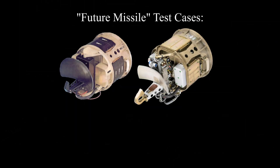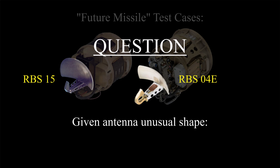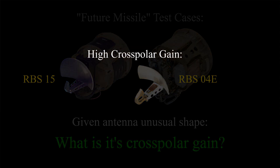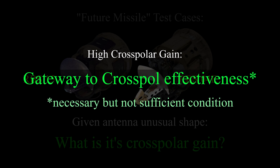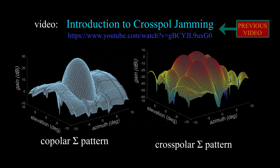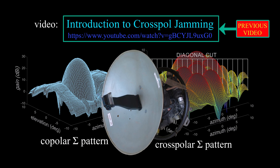Treating the RBS-04E or RBS-15 as future missile test cases, here's the question: given the antenna's unusual shape, what is its cross-polar gain? A high cross-polar gain is a gateway to cross-polarization jamming effectiveness — it's a necessary but not sufficient condition. In a previous video I explained that the cross-polar gain pattern of a reflector antenna is due to the polarization of the feed as seen by the reflector, and I will re-explain that here.